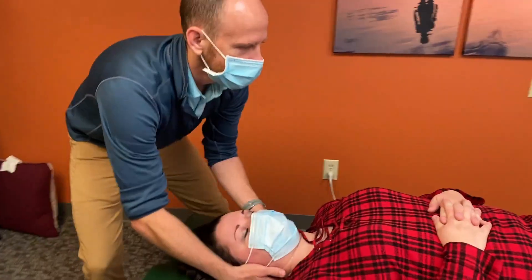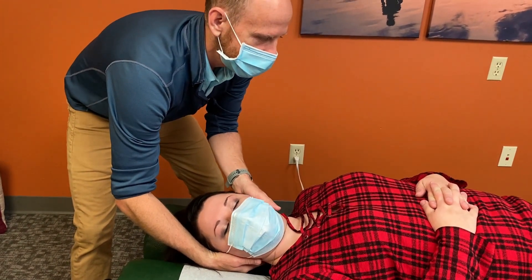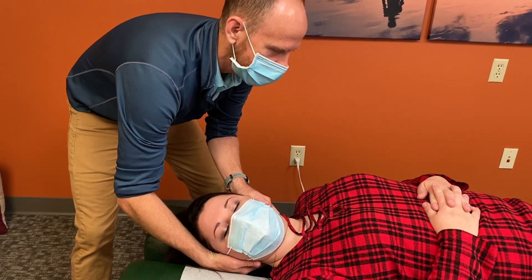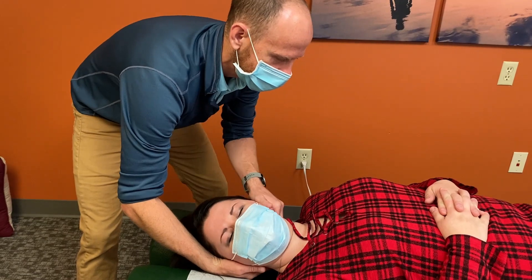I'm Dr. David Crozi, here with Kelly who's been kind enough to let us film her adjustment. Let's check the neck. We've got 16 joints in the neck, so trying to find those ones that are most stiff, most tender for Kelly and causing the biggest effects on the nerves.